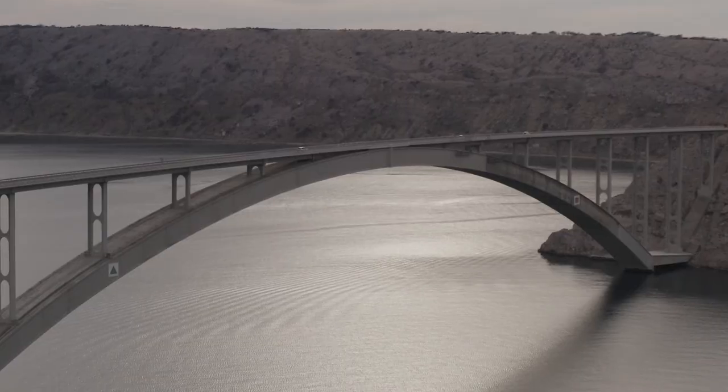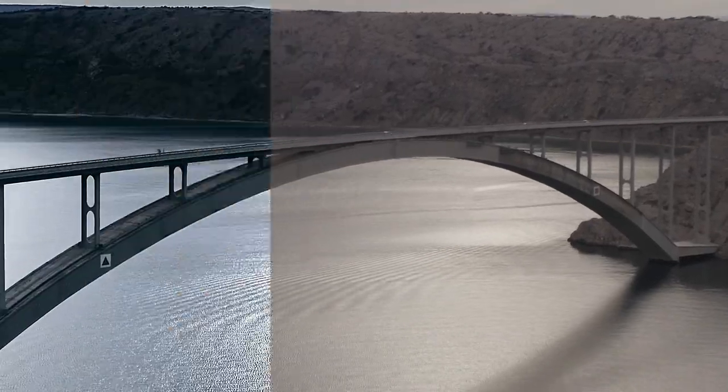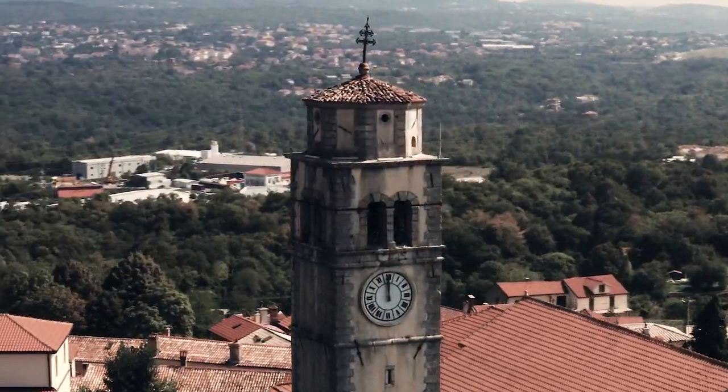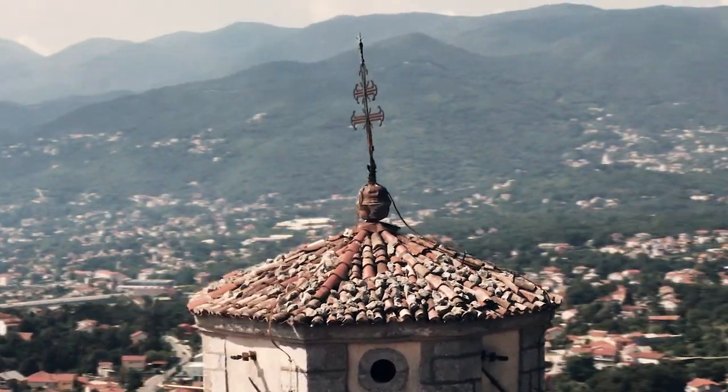I personally don't mind this — the bigger the zoom, the happier I am, because the footage looks much more cinematic. I really like the parallax effect when flying around my subjects; it gives my footage that Michael Bay feel.